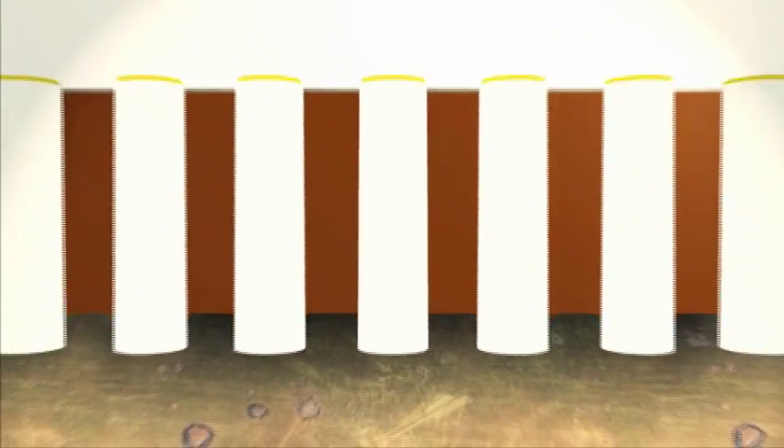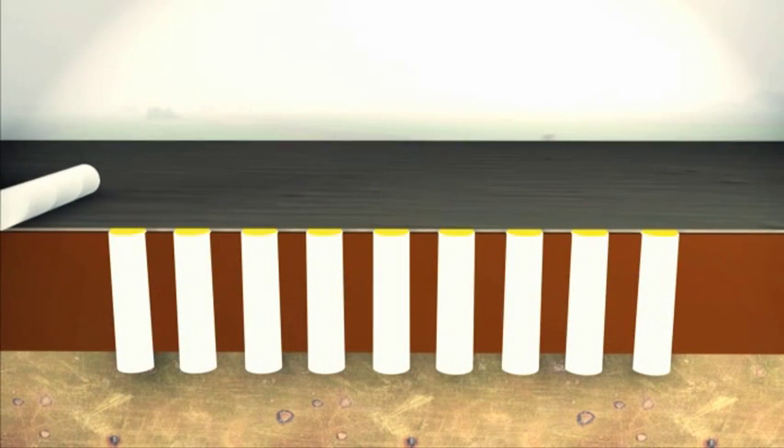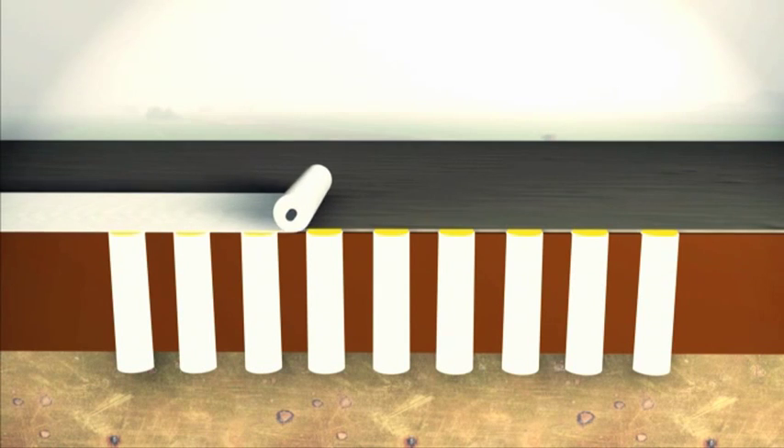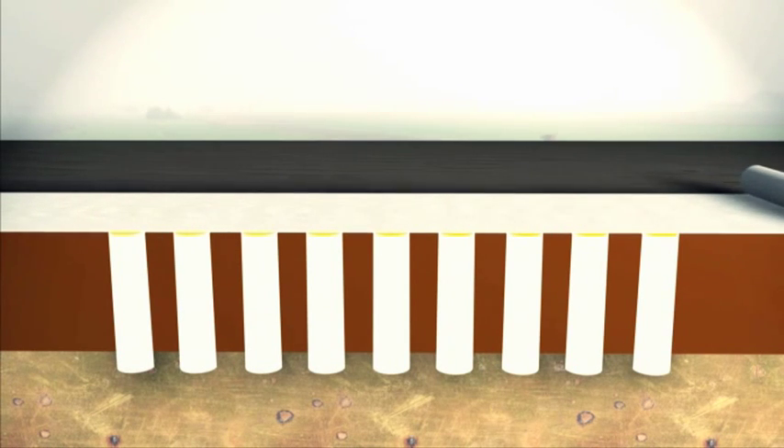Just above the column tops, a load bearing layer is constructed with a stiff horizontal geosynthetic reinforcement highly resistant to tensile stress. This horizontal reinforcement is used for overall basal stability, absorbing lateral extrusion forces and allowing the effective transfer of vertical loading into the columns.